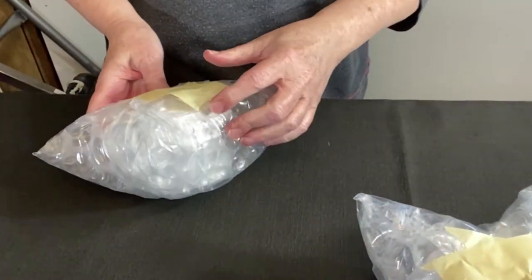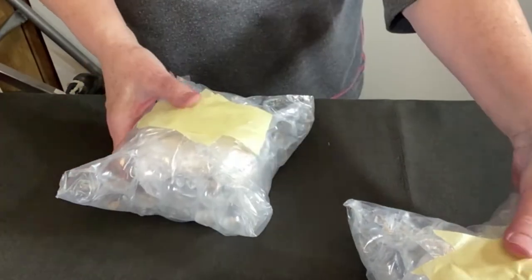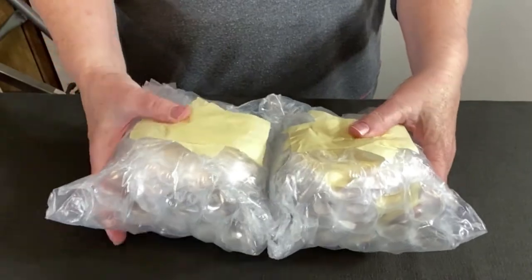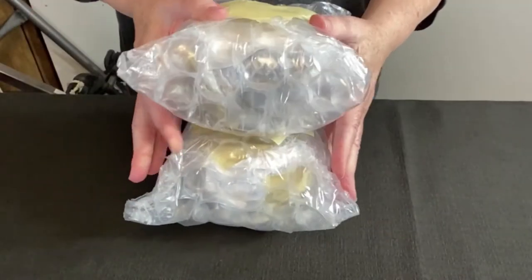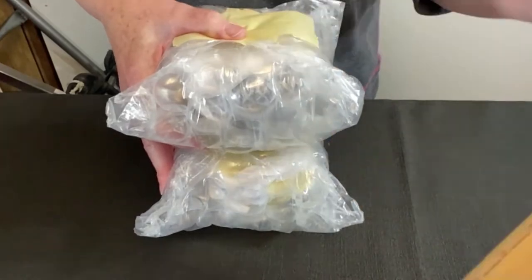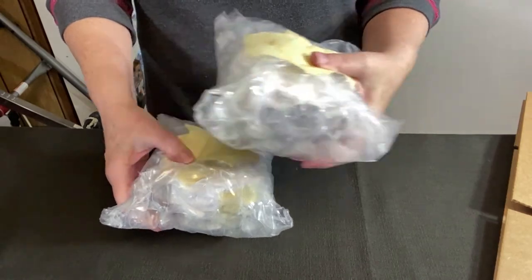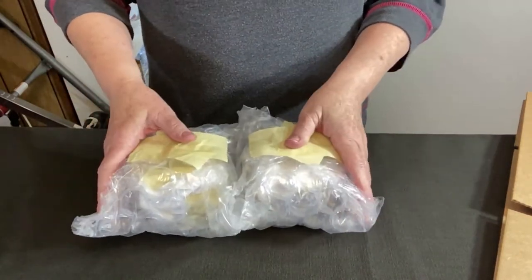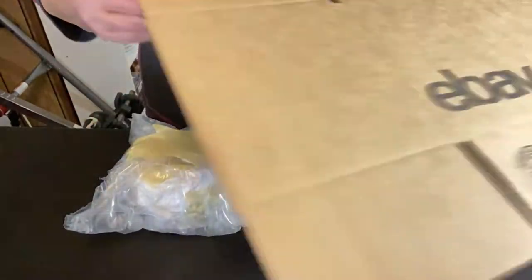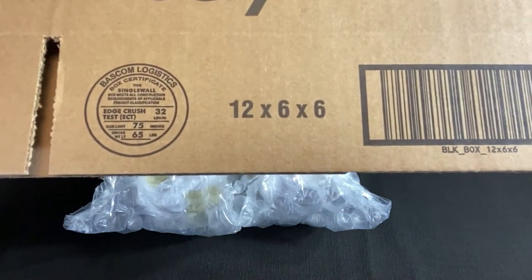I can feel the edge of the metal here. I think it'll be okay once I package it some more, but I need to get an idea of what size box I need. Let's take a measurement — it's less than eight inches. I have two options: I can either stack them and probably fit them in an eight by eight by eight box, or put them side by side which I would prefer. I have an eBay box that's 12 by 6 by 6 — let me get it assembled.